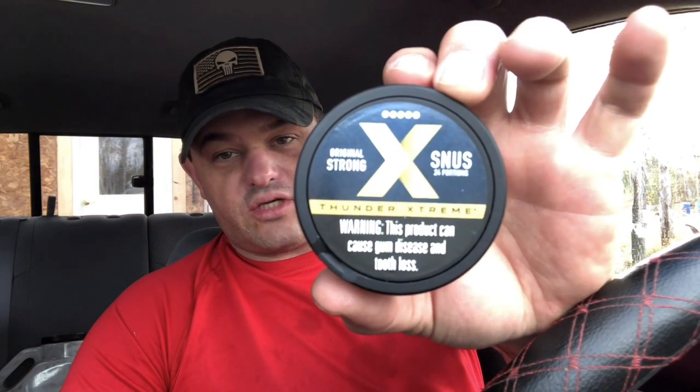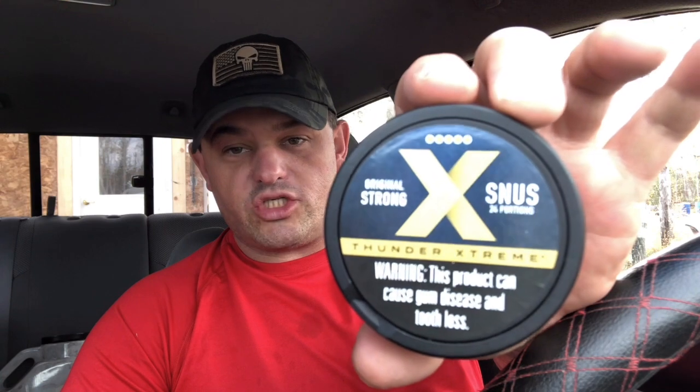Today we're going to take a look at something that I just came across that's totally new to me: Thunder Extreme Strong Original Snooze. Now this is actually designed to be marketed in the United States and the United States only, apparently. It was FDA approved somehow — I don't know how they managed that and at this point I really don't care.